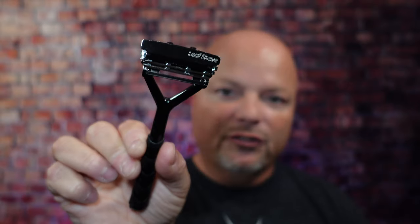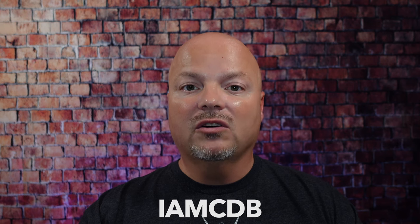This video is brought to you by our good friends at Leaf, and you know I love Leaf products. I love using the Leaf and the Twig, which you've seen me use many times on the channel. If you'd like to save 5%, use discount code IMCDB and save 5% while shopping with the good folks at Leaf. And now, back to the video.